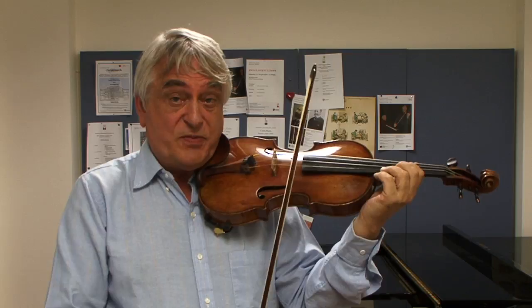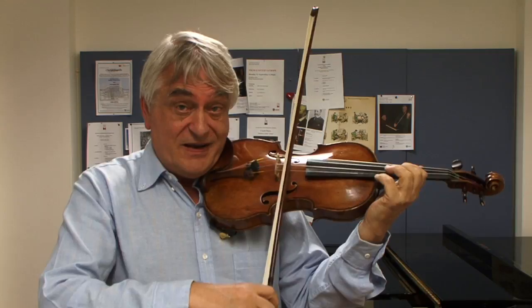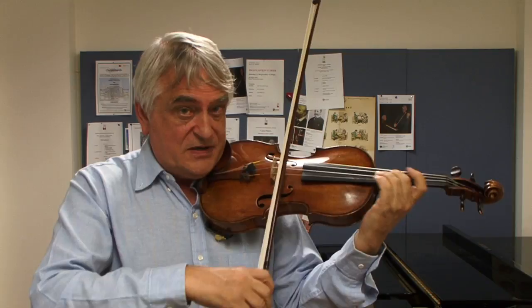...this is not a very good vibrato because it sounds like an old singer. Then I put some of the vertical movement into it and then it sounds better. Then we have a concentrated vibrato.